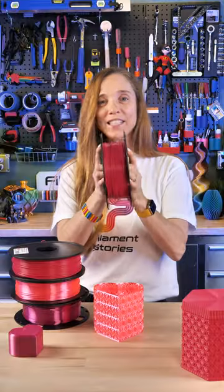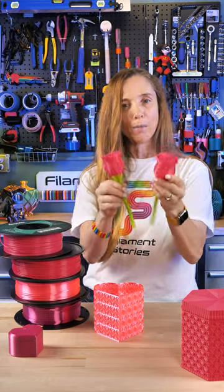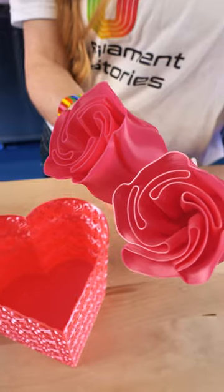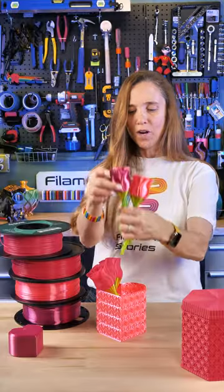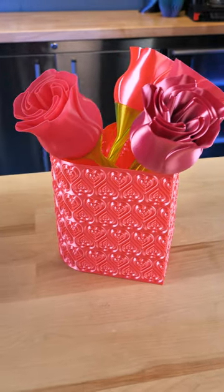Last, we have Eson's Magenta, and I wanted to do something to put in this, so these are by Litta, and they're free to download on printables.com. This is a spiral vase rose and stem, and I printed some with the other colors of magenta, so let me know in the comments what your favorite magenta is.